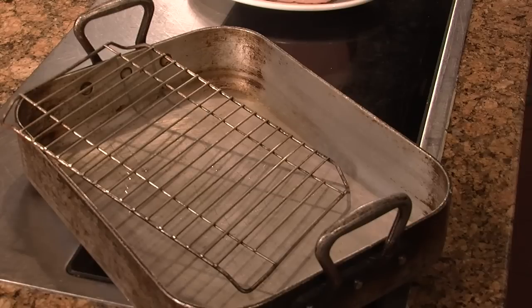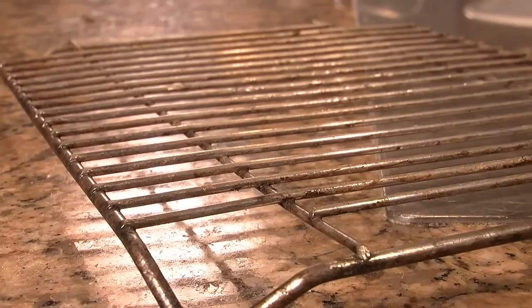Roaster pans come in all different shapes and sizes and metals, whether it be aluminum such as this, stainless steel, or even cast iron.